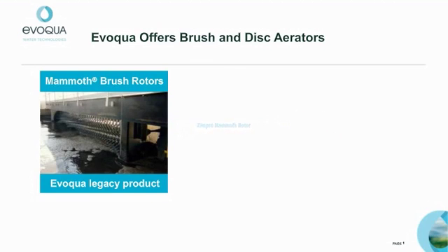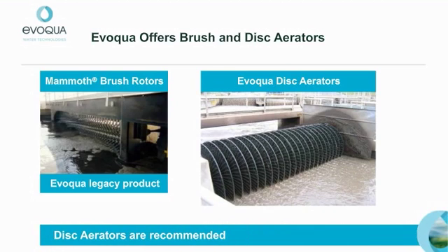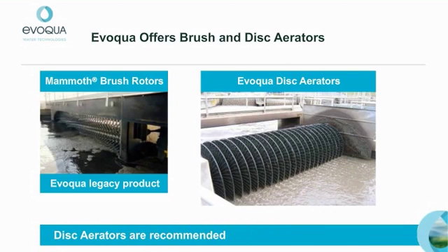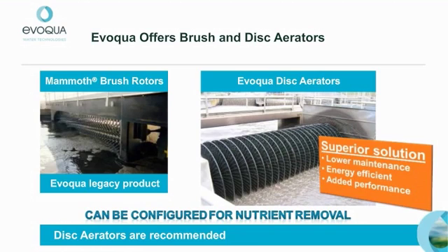We have sold parts and services for these aerator assemblies for many years and will continue to do so. However, we also pioneered the disc aerator in the 1970s. Thus, for new aerator and retrofit applications, we believe replacing brush aerators with disc aerators is a preferable approach. Lower maintenance and energy efficiency are the key benefits. Disc aerators can also be configured to add nutrient removal capability.